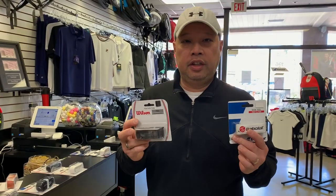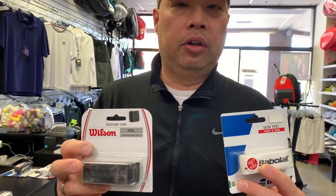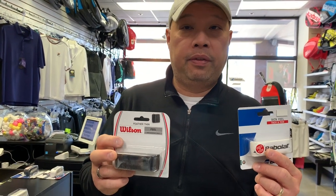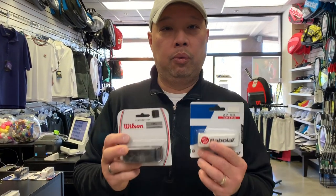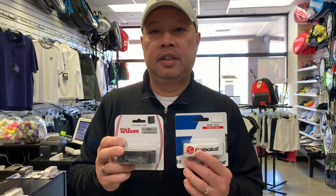These thin grips were invented to make your grip smaller. If you bought, say, a 4 and 3/8 racket and it was a little too thick, you would take the replacement grip off and put one of these on just to thin it out a bit.